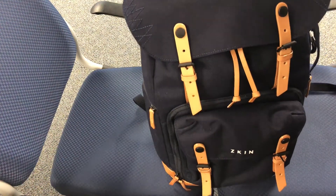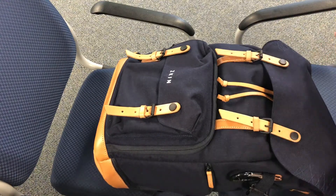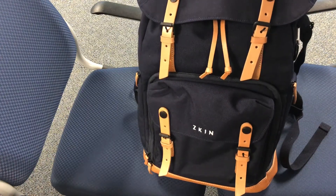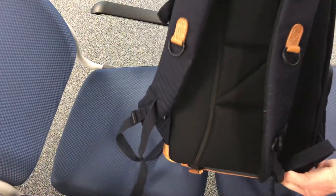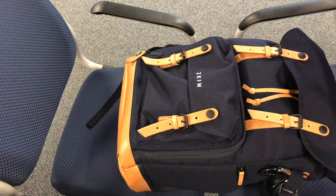Hey, thanks for watching my bag reviews. There's nothing amazing about them production-wise — just iPhone — I just want to show you these cool bags that I get. This bag is from Asia, made by ZKIN, and this is the Yeti — Y-E-T-I. This is the maroon blue color: very dark navy blue with tan leather hits on the bottom. It's a really awesome backpack, so I want you to watch this video in its entirety.